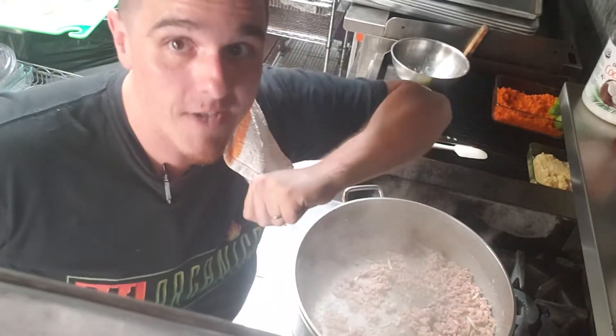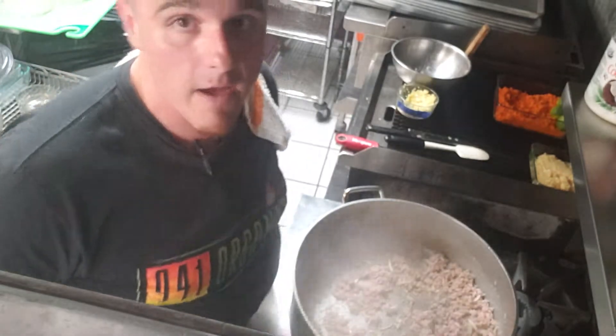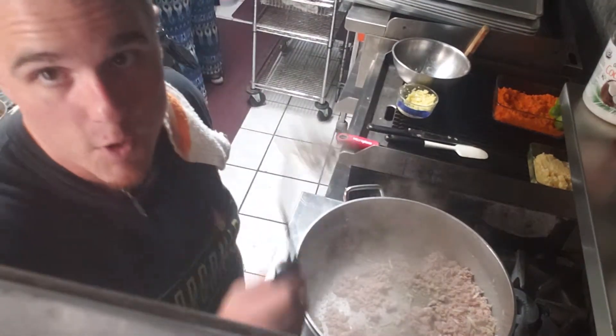Part 2 of Thai Turkey Hash. I'm Chef Mike, 941Organics.com. It's our prepared meal delivery service and it's great.